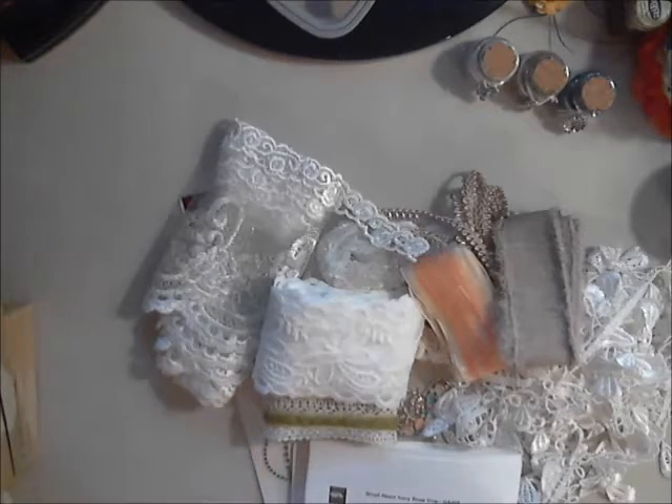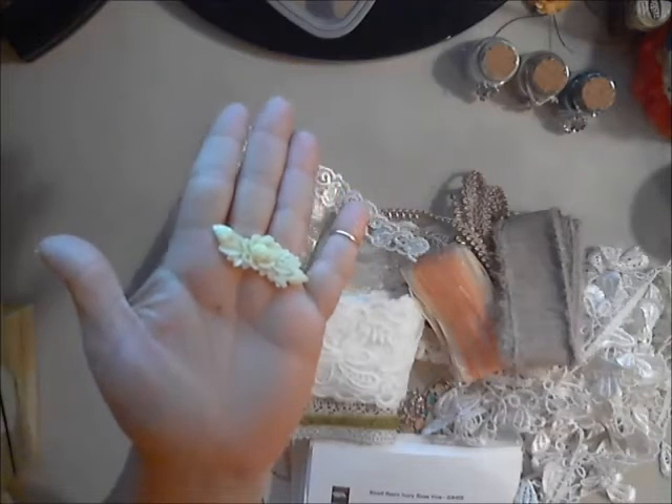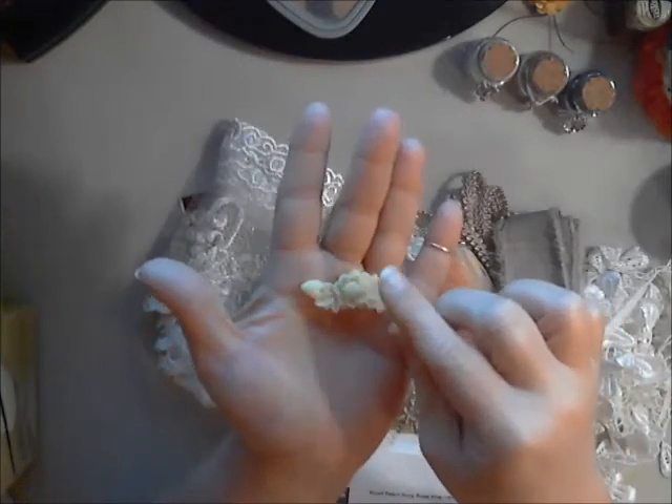The next thing I want to share is this beautiful smaller resin ivory rose vine — it's so pretty. I love resin pieces, and this is one of about six or seven new resin pieces she has in the shop.